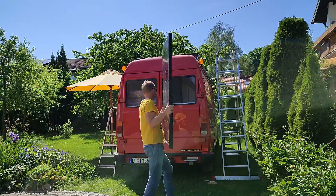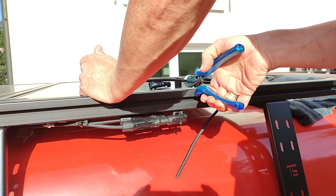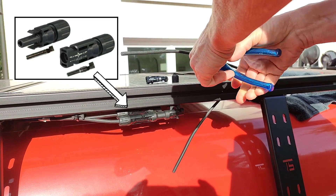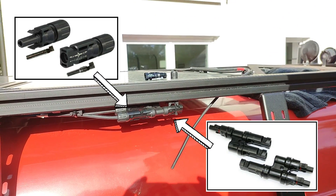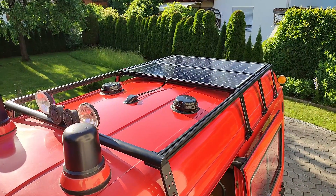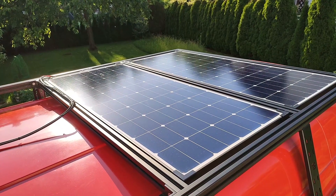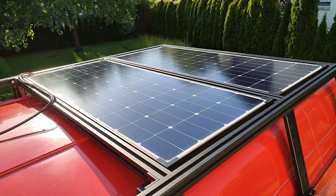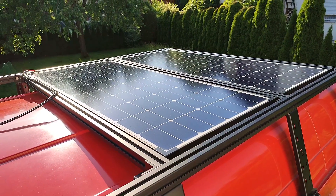Meanwhile we got the longer bolts to mount the solar panels on the roof. The panels have factory-installed MC4 connectors — all we need are two MC4 Y connectors. And that's the finished installation up on the roof. I think the way to mount the panels within the aluminum profiles of the roof rack is a very clean solution — let me know in the comments what you think.